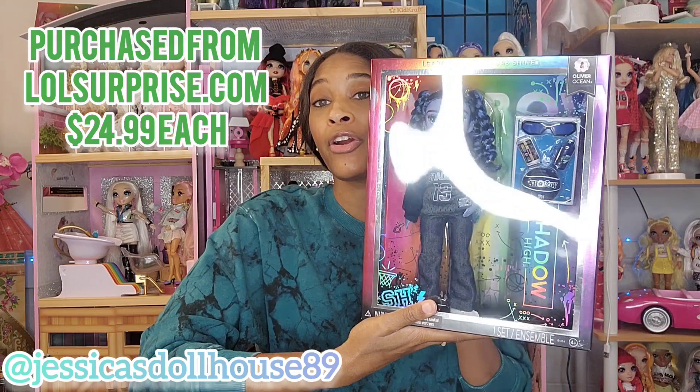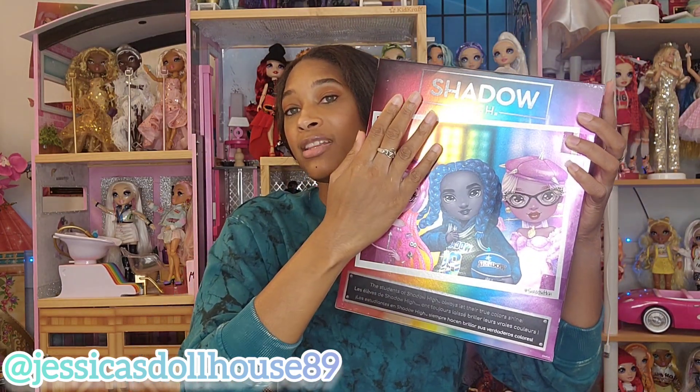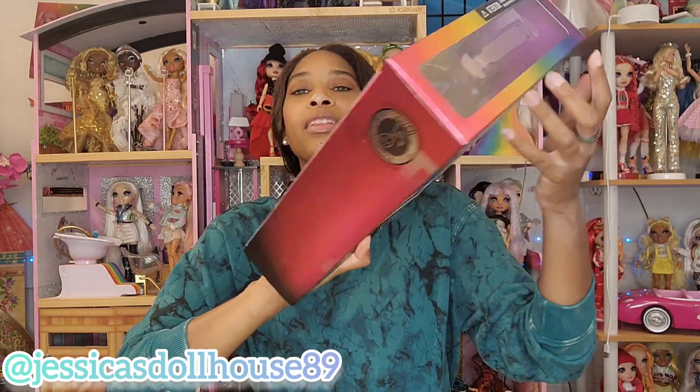Today's video features Barry Skies and Oliver Ocean. This new release with Shadow High combined our classic Rainbow High design with some of the features of the Shadow High dolls as well, like the glitching here. There's a standard rainbow in the back that we're used to, and the background of this box says rainbow, which is something we haven't seen in previous packaging.